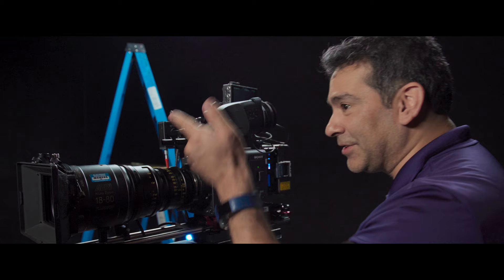Let's go to the other side. Now we're on this side of the camera. This is the assistant side of the camera, and this is pretty cool.